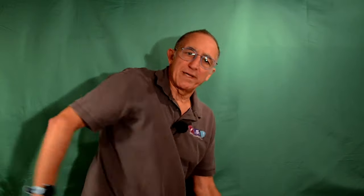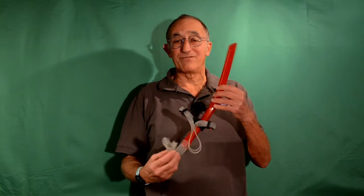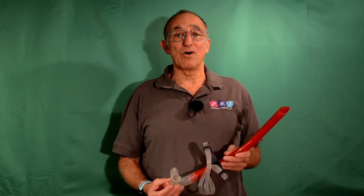Most swimmers either have a one-pace stroke or, worse still, they start really fast and end slowly. Whereas what we really want is a stroke that starts slowly and speeds up to the end through the exit. And a snorkel is a great tool to help you do just that. A lot of people begin using a snorkel but find it difficult and soon stop.